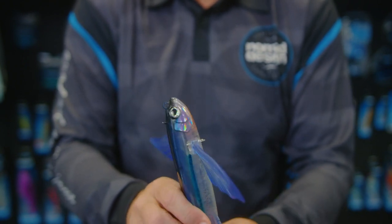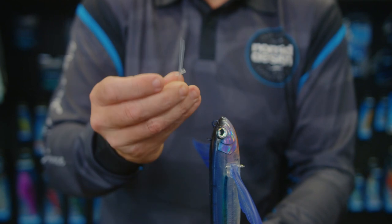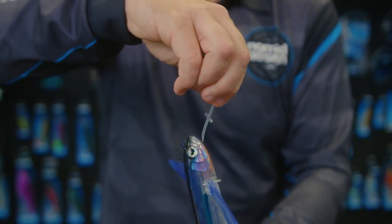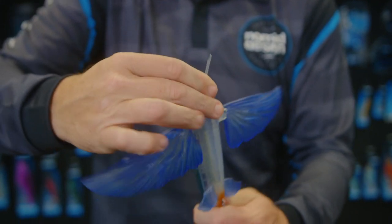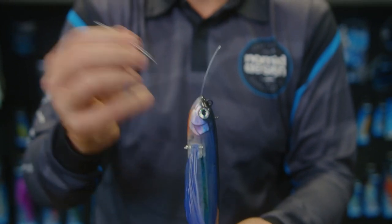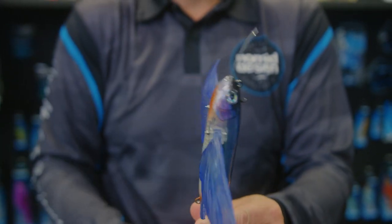Now if you need it to come out the front hole — I just poked it through and it came out the bottom — if you want it to come out the top, you basically put the little stopper in and just feed it through and it will make it come out the other hole.